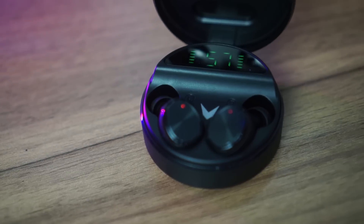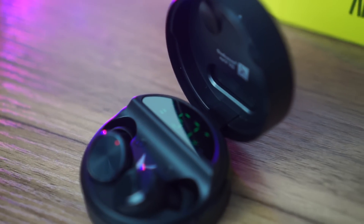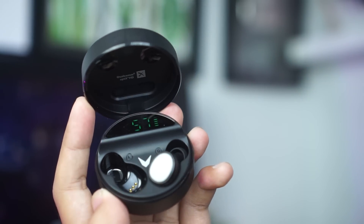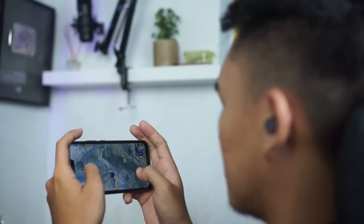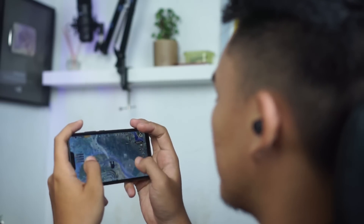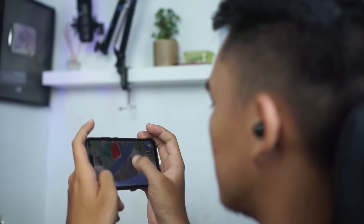Kita masuk ke pengalaman penggunaan, kelebihan dan kelemahan Airboom Phantom selama aku gunakan satu minggu lebih. Sebelumnya aku pakai TWS dari Xiaomi. Kesan pertama penggunaan Airboom Phantom adalah lebih kedap dibandingkan TWS sebelumnya, bagian earpiece-nya bener-bener masuk ke dalam dan membuat suara luar terisolasi. Noise cancellation-nya sangat bagus. Kemudian, klaim ultra low latency untuk main game juga sudah aku coba, dan memang bener dibandingkan earphone wireless lain, Airboom Phantom ini lebih kecil delay-nya, meski belum bisa mengalahkan earphone wire konvensional.